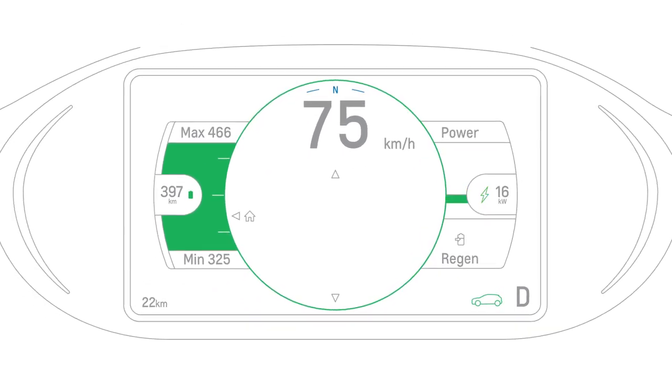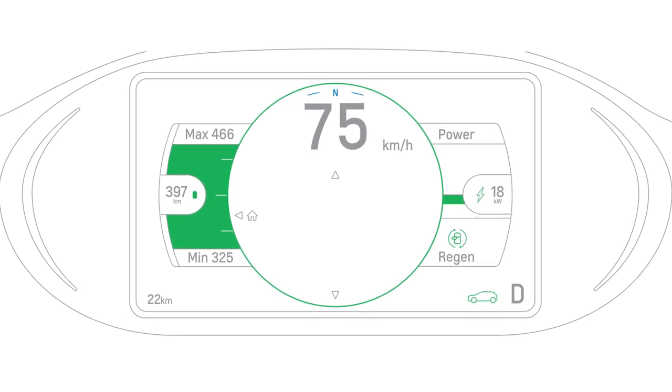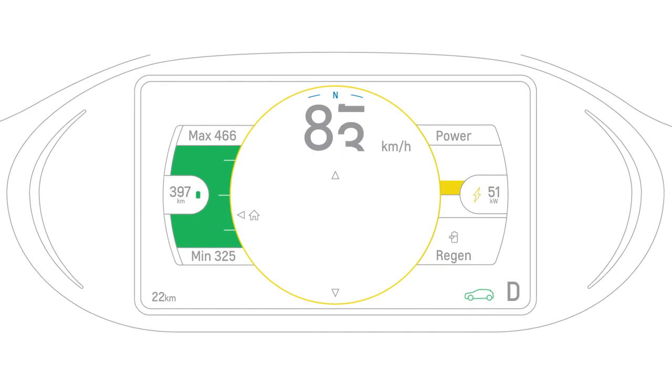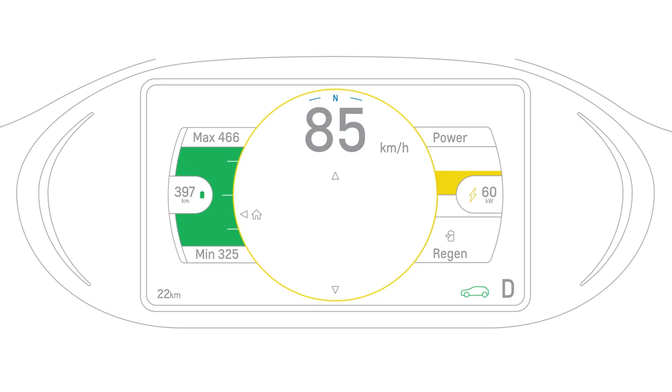As the name suggests, the efficiency ring in the enhanced theme coaches you on how to drive more efficiently — try to keep it green. Under heavy acceleration or high speeds, the ring will turn yellow, indicating less efficient driving.